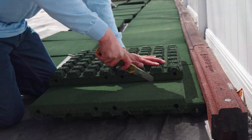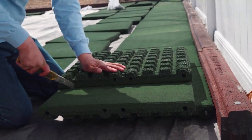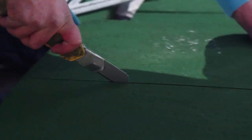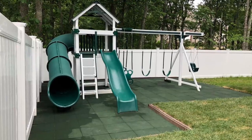Once the tile has been measured and marked, use your straight edge and razor knife to make a score along the cut line. After scoring the tile, place it over a table or other elevated stable surface in order to open the score line. Once the score line has been opened, simply make additional passes with the razor knife through the tile.